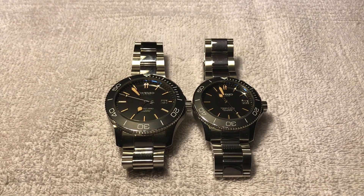Hi guys. I want to do a brief video showing side-by-side the Christopher Ward Trident Pro — in this case the vintage model — in 43 millimeter versus the 38 millimeter.